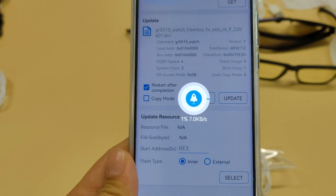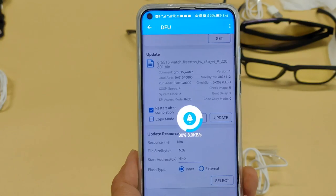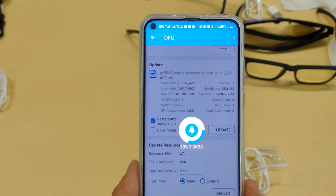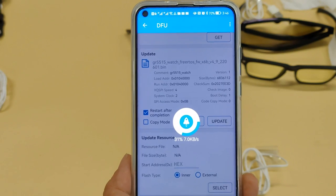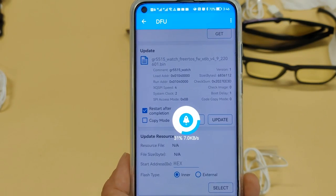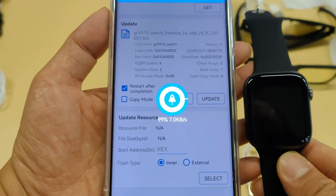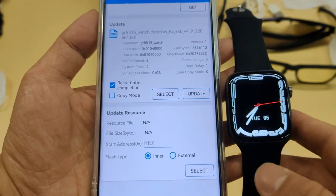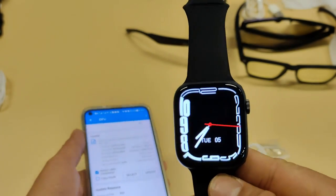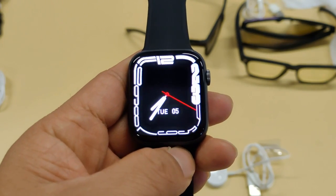The download percentage is shown on the screen and we need to wait for it to finish. The download time may be about 10 minutes, so we have to wait. When the download finishes, the smartwatch turns on again.